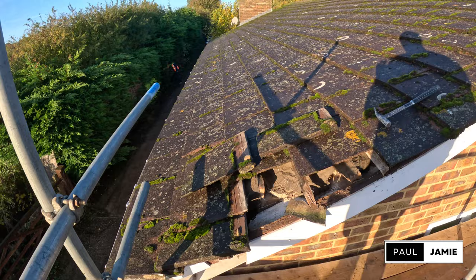Morning guys, Paul from Paul Jamie Constructions. We're back again with another video. We're doing a couple of roofing jobs at the minute — covering work for one of my pals, a close mate of mine. I've been mates with him for years. He had a bad accident two weeks ago, so we're trying to keep the business going. This is what we're doing at the minute.